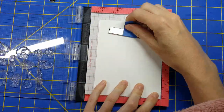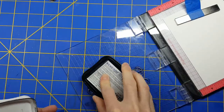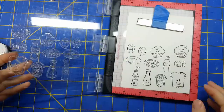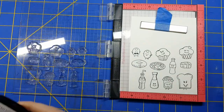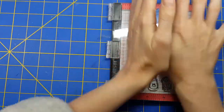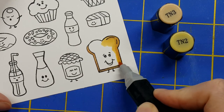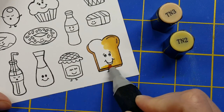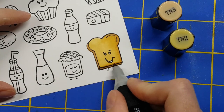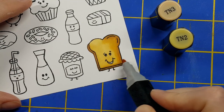This stamp set has been on my list for a very long time. I love punny jokes, I love punny sentiments, and this one did not disappoint. So I'm going to stamp out all of my images with my Memento Tuxedo Black ink so that I can alcohol marker them. I've been pulling out my alcohol markers quite a bit lately and having a lot of fun coloring with them. The more you practice, the better you become.